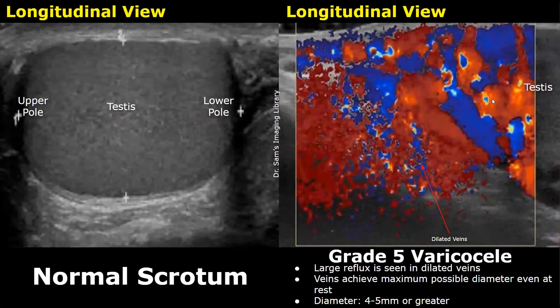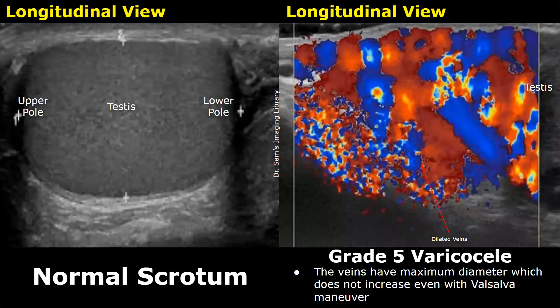A grade 5 varicocele is the most severe form. A very large reflux is seen at rest in the dilated veins. The diameter of the veins can be 4 to 5 millimeters or even greater. The reflux increases with the Valsalva maneuver, but the diameter of the veins does not increase further — they have already reached their maximum possible diameter. It is usually associated with testicular atrophy. Thank you so much for watching — please subscribe and stay tuned for more imaging videos.